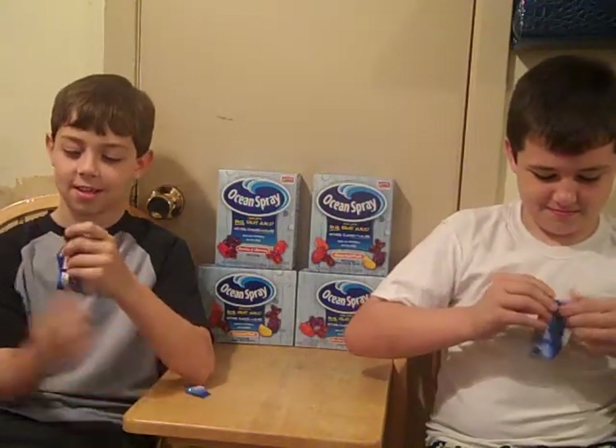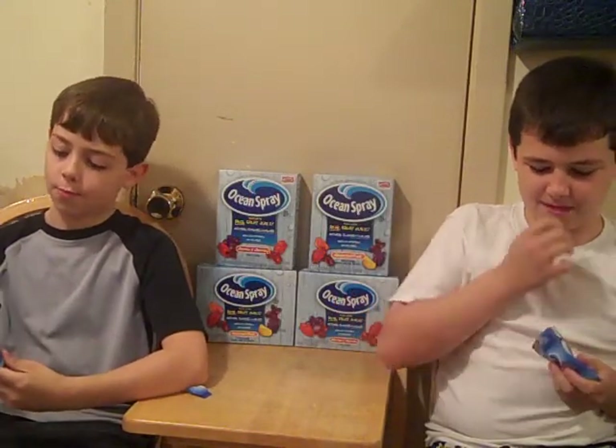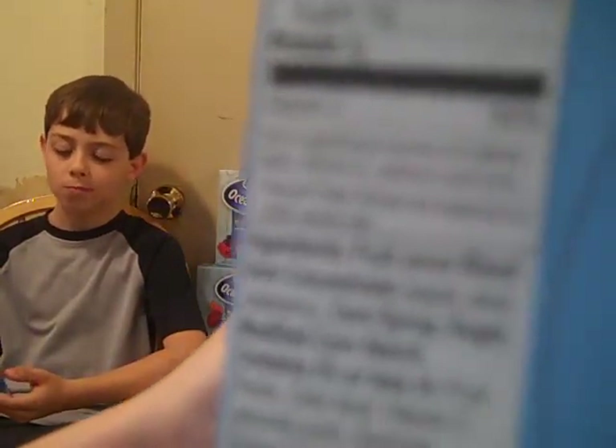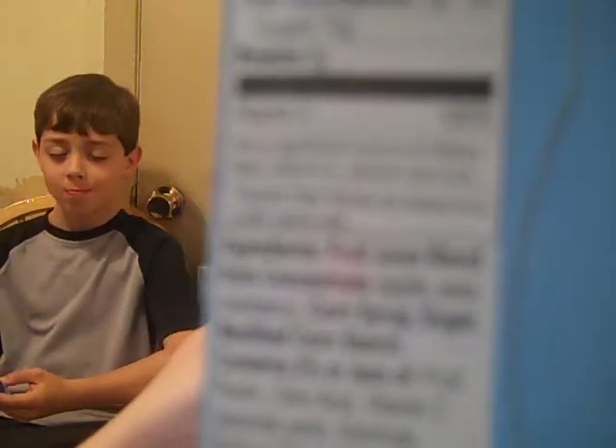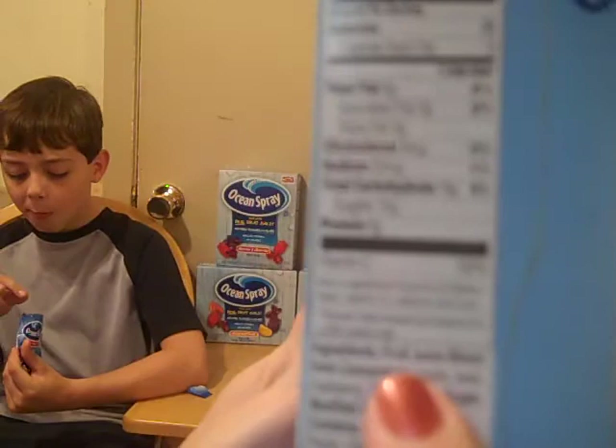Berries & Cherries — here we go. This is my oldest and my middle boy. Can you see the ingredients? The very first ingredient says Fruit Juice Blend from Concentrate — Apple, Pear & Cranberry.